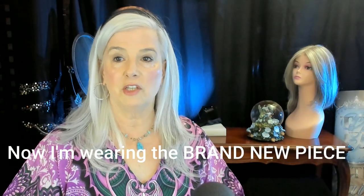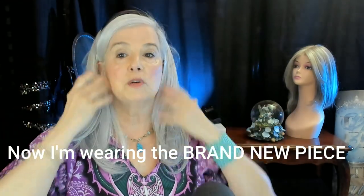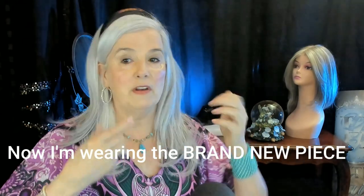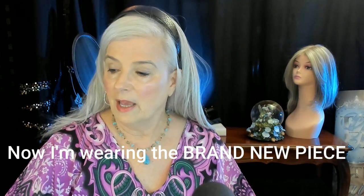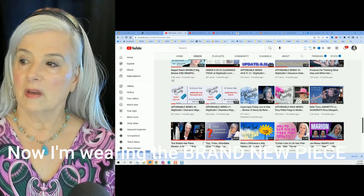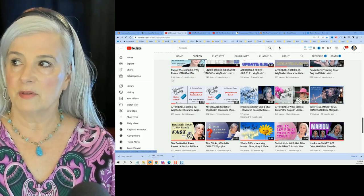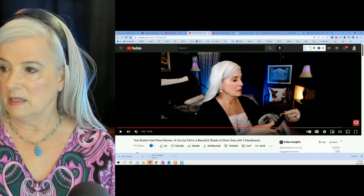I've just put the brand new one on and they're very, very close in terms of how they feel — the silkiness of them. I would need a trim here because my hair is quite a bit shorter, but even if I didn't want to, I can just throw this on and I love it. It does come in a curly version as well. Here is a review that I did of this Toni Bratton piece — you can go to my channel and look in the videos tab.